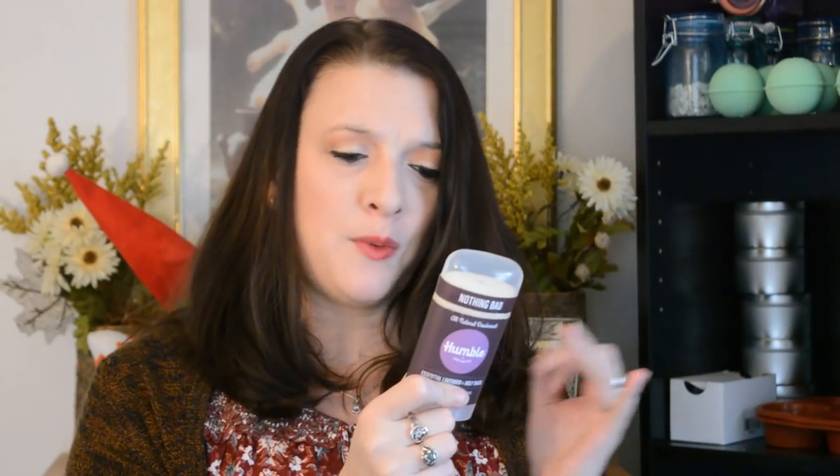I was very surprised. I went out and bought this Humble deodorant and it has five simple ingredients: coconut oil, cornstarch, beeswax, baking soda, and essential oils. There's no aluminum, no alcohol dyes, parabens, or artificial fragrance, so it sounds like it's really good.